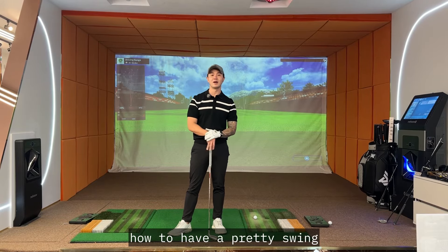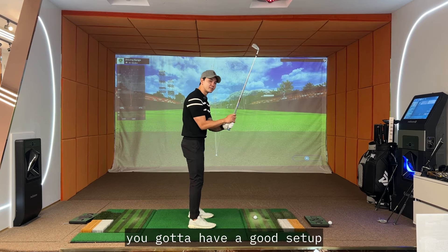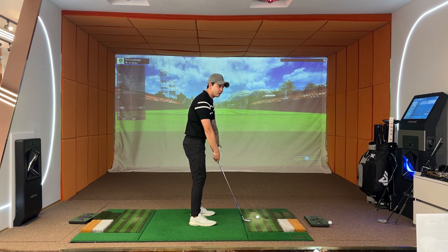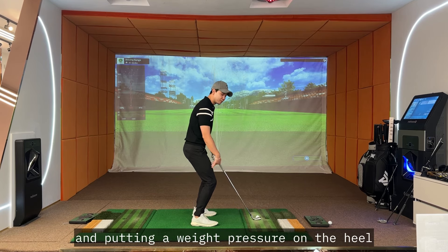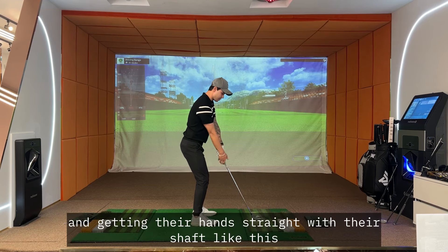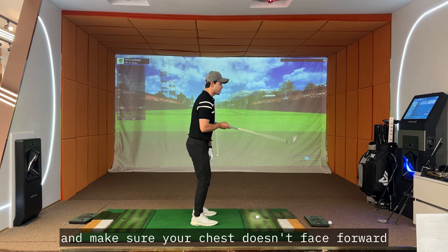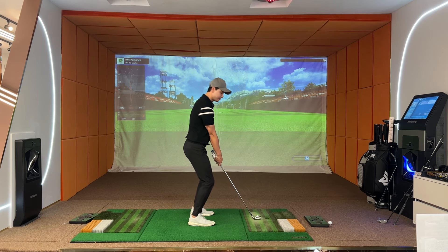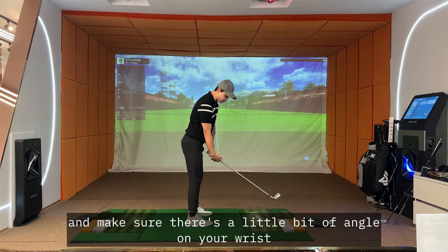In this video, I'm going to show you guys how to have a pretty swing. First of all, you got to have a good setup. I see a lot of golfers with a really ugly looking setup — bending their knees and putting weight pressure on the heel and getting their hands straight with the shaft. Unlock your knees and make sure your chest doesn't face forward. Make sure your chest faces down and there's a little bit of angle on your wrist.